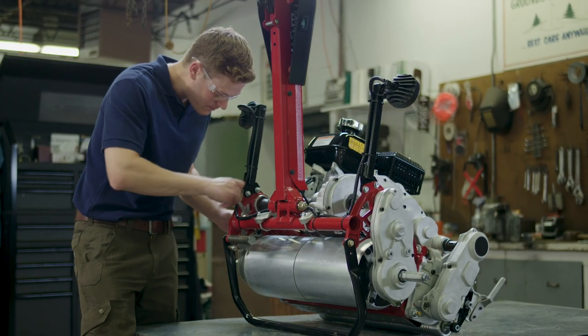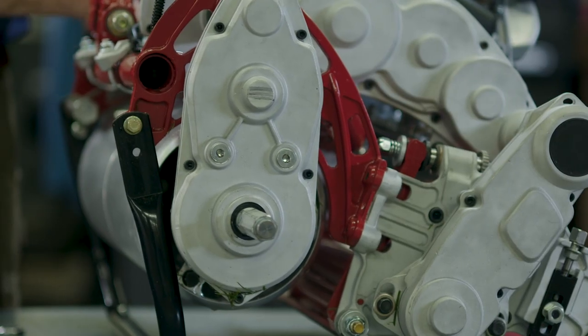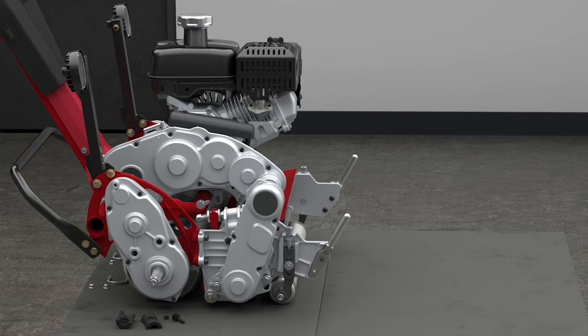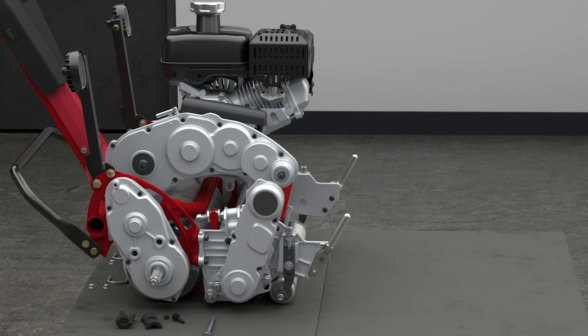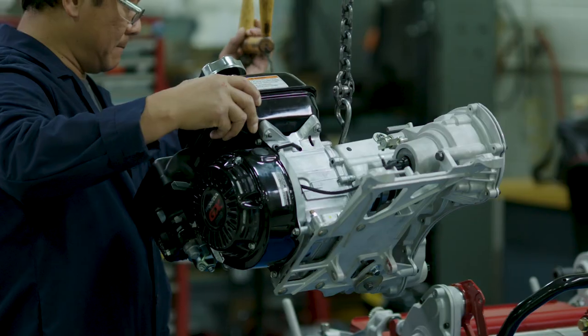Just making all the service points very easy and accessible. We focused a lot on the ease to change out some of the major components. It's a modular design where things are very easy to take apart.